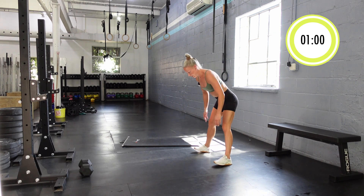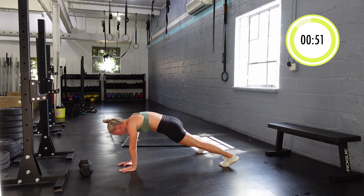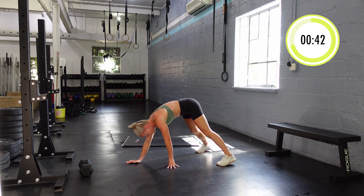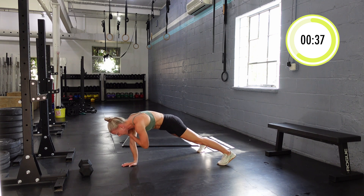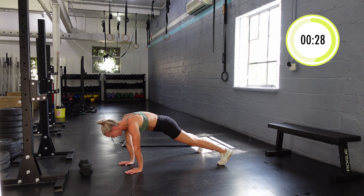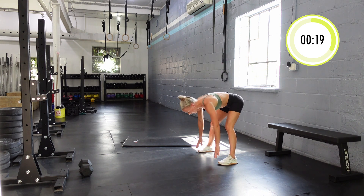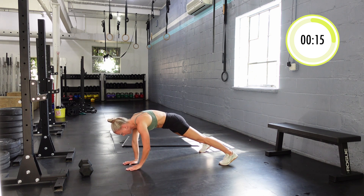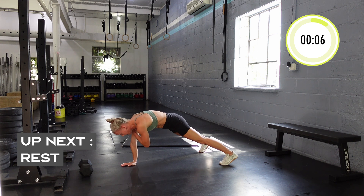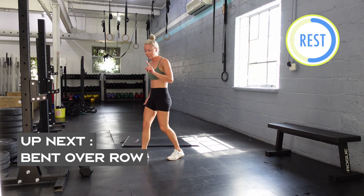Shake out our arms for 10 seconds — we're going to go into our inchworms with shoulder taps. Walk out, hit our plank, get solid, and then do our two shoulder taps — trying really hard not to rock, so you're fighting that rotation. A full minute of this — if you're doing it properly, especially in the plank, by a minute you should definitely be feeling your core. On the shoulder taps, just hit the plank, count one-two, and then walk your hands back up. Feel free to stand and take a second if you need it.